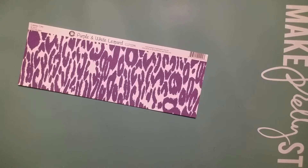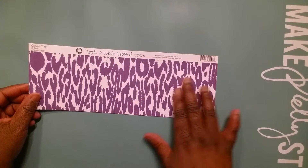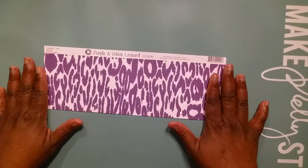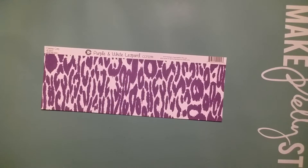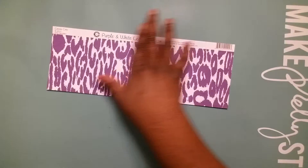Let me show you what I use. I use this purple and white leopard paper — I got this from Tuesday Morning about two or three years ago. Can somebody say vault? Because that's where it's been on lockdown. I had to bring it out because the stage I'm on, I've got to go across some deep waters. Shoe Princess and Tiffany brought it, so I had to go to the vault.